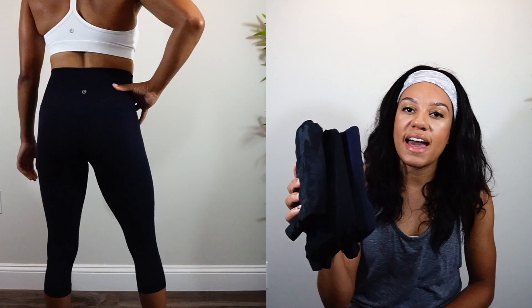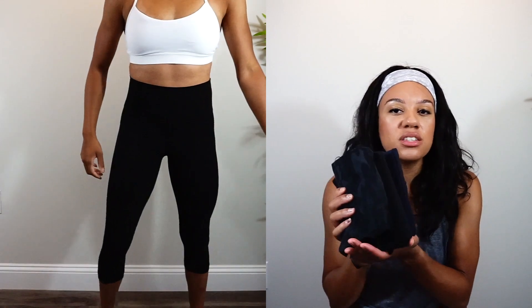These next pairs are my 21-inch length, which hit me a little below my knee. I do wear these, but not as much as I reach for the Align shorts or the 25-inch length. I tend to wear them more casually — I'll throw these on with an oversized sweatshirt and run errands. I don't really like wearing these to the gym, but that does help preserve them longer.